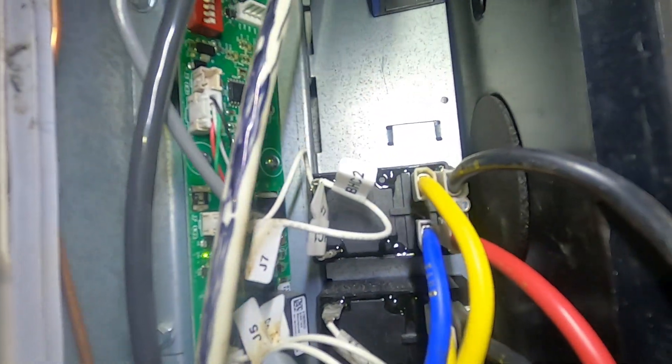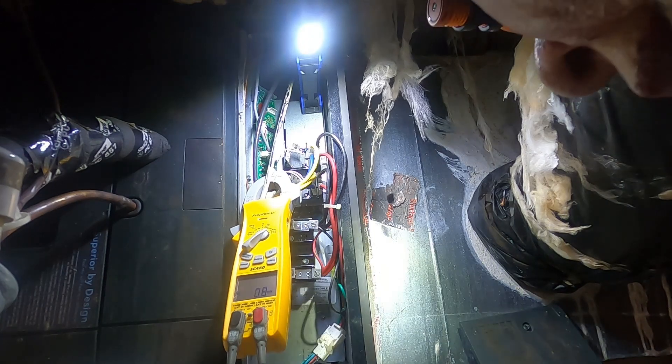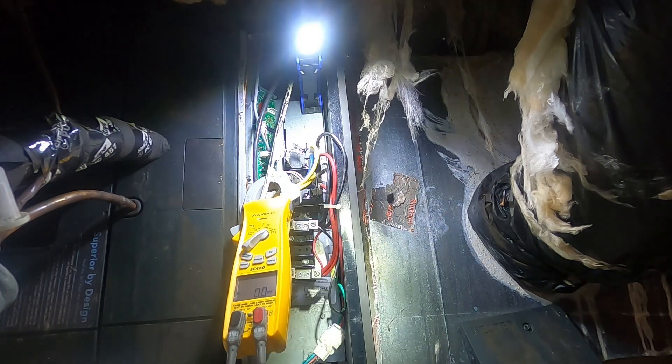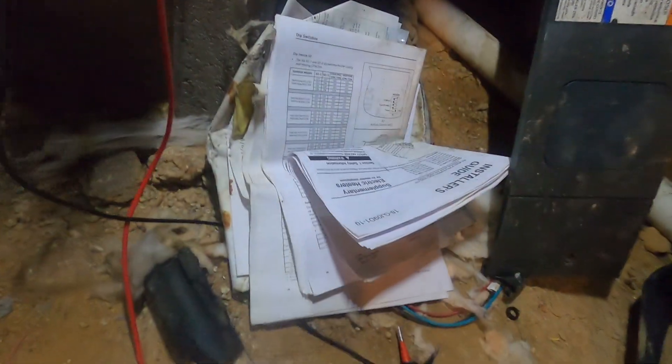You've got to check your flashing lights on there — it should tell you what stage of heating is calling, whether it's calling for both to be on or not. Let me see if I can find the book for this. Install guide for the heat strips — this is our service guide. The rats have been down here chewing the paperwork. Half of it is eaten up by mice, rats, whatever comes crawling around under this house in the middle of the night. Nothing in there tells me my status lights — how many flashes for stage one, stage two. I don't have any fault codes; there would be a red light flashing.